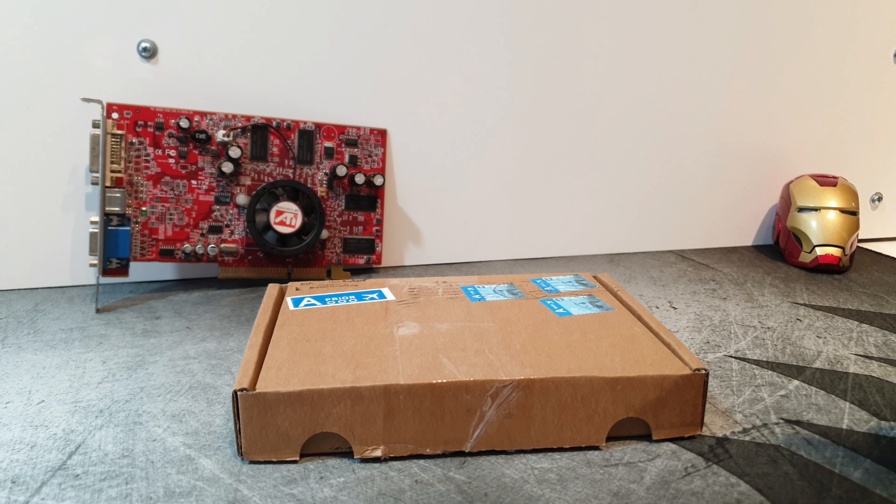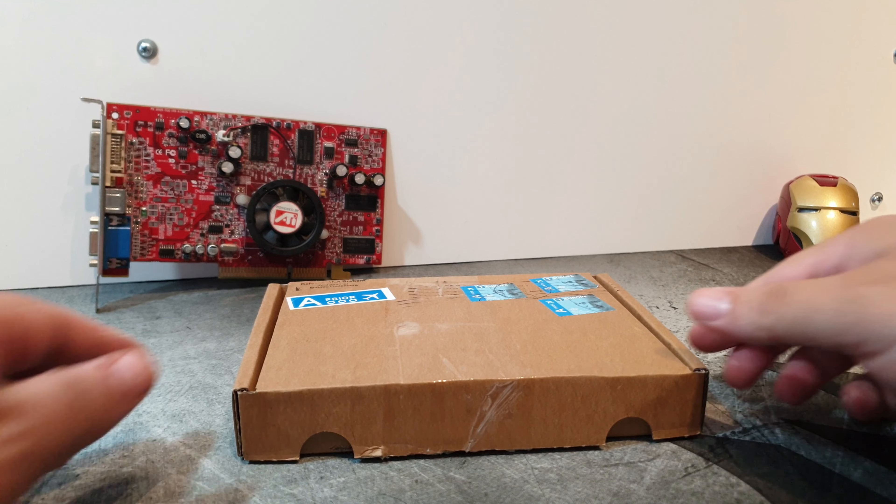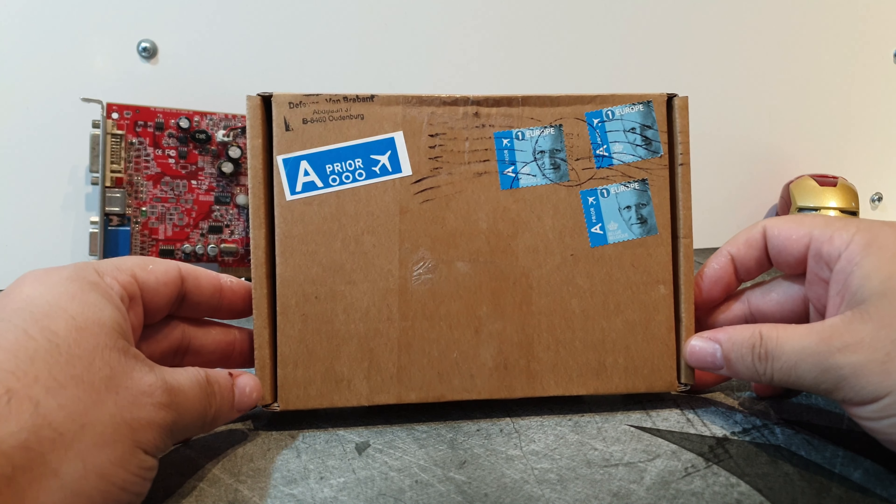Greetings! Welcome to another Deckard Games YouTube thing. Today we have another stranger thing here on the channel — a small video this week.